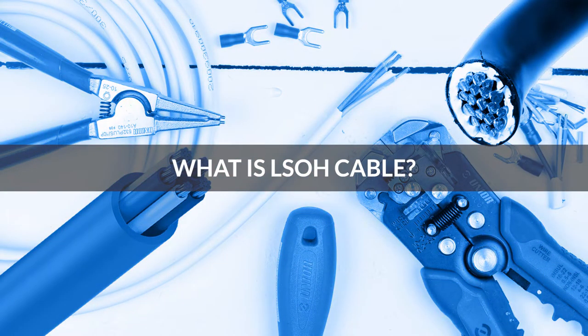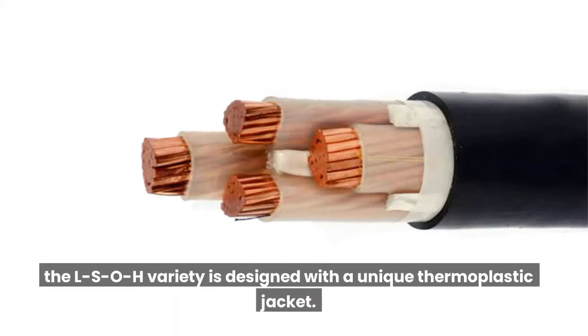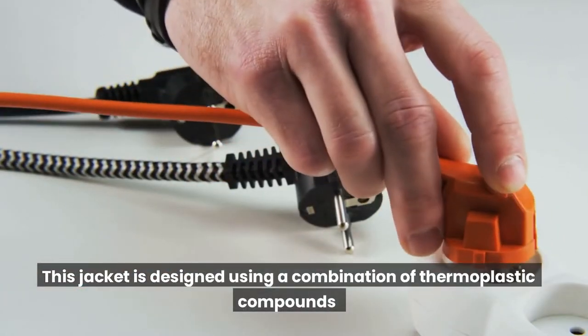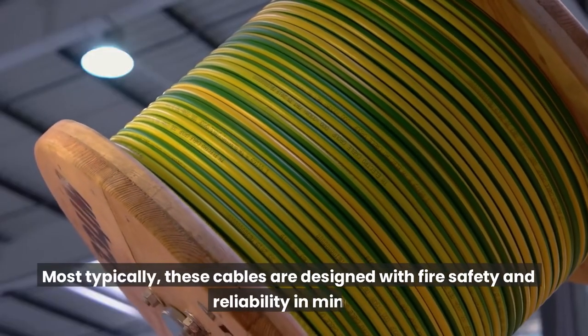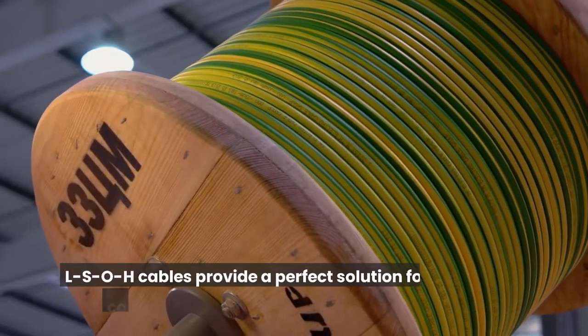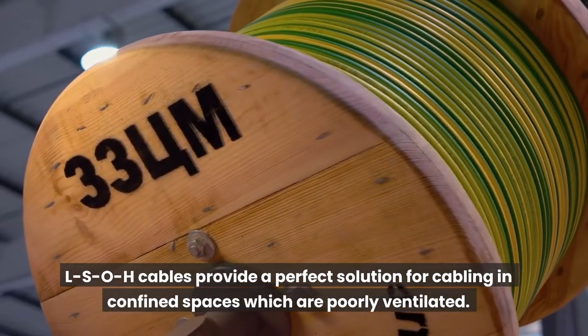What is LSOH Cable? The main difference between LSOH cables and conventional cables is that the LSOH variety is designed with a unique thermoplastic jacket. This jacket is designed using a combination of thermoplastic compounds, usually polyolefin-based, which maximize LSOH cables' fire-retardant quality. Most typically, these cables are designed with fire safety and reliability in mind, providing a perfect solution for cabling in confined spaces which are poorly ventilated.